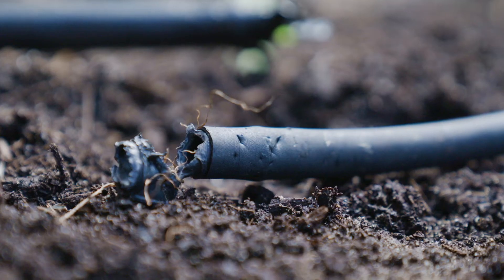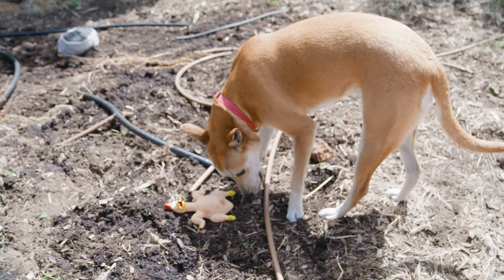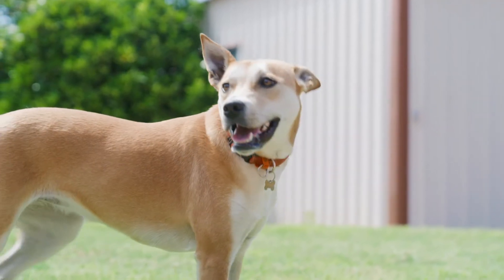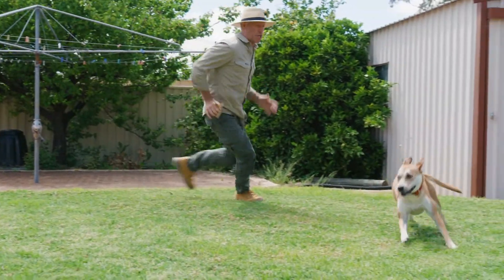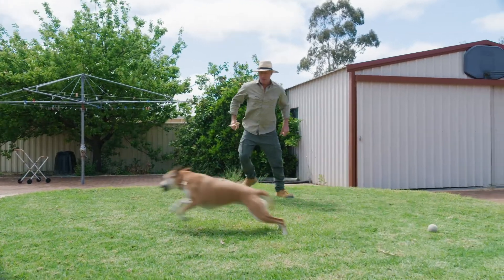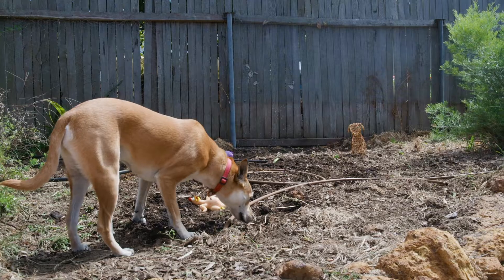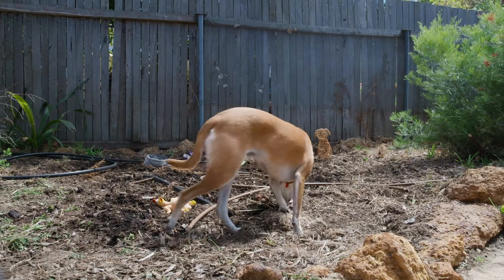Being curious and playful animals, dogs can sometimes stray into garden beds and cause damage. Crumpet here is a notorious offender — chasing balls, retrieving sticks, and tearing through anything in her path, including tearing up the irrigation system. Once the fun and games have stopped and the damage has been seen, some protection may be in order.